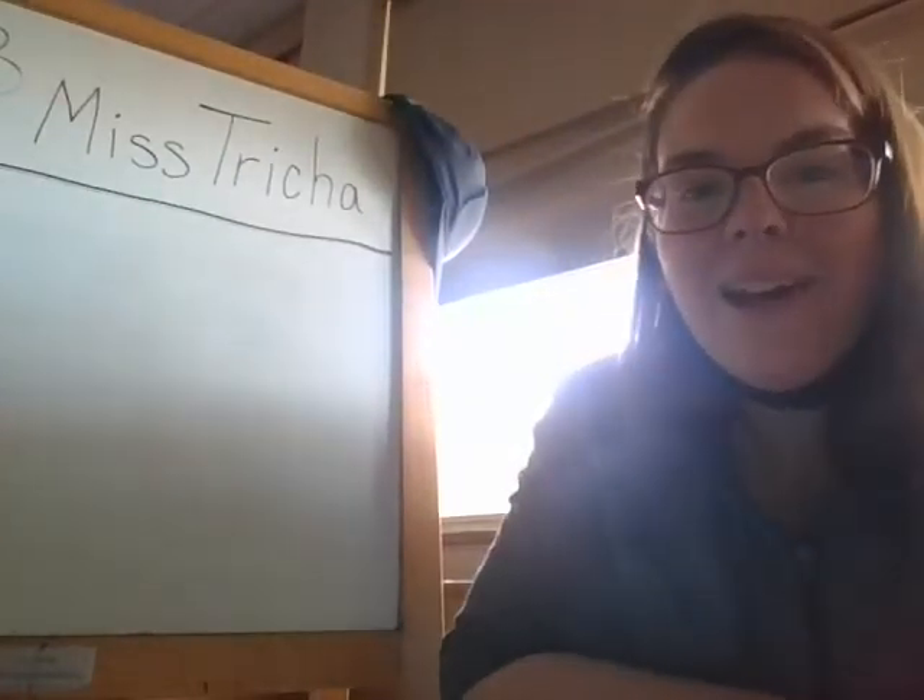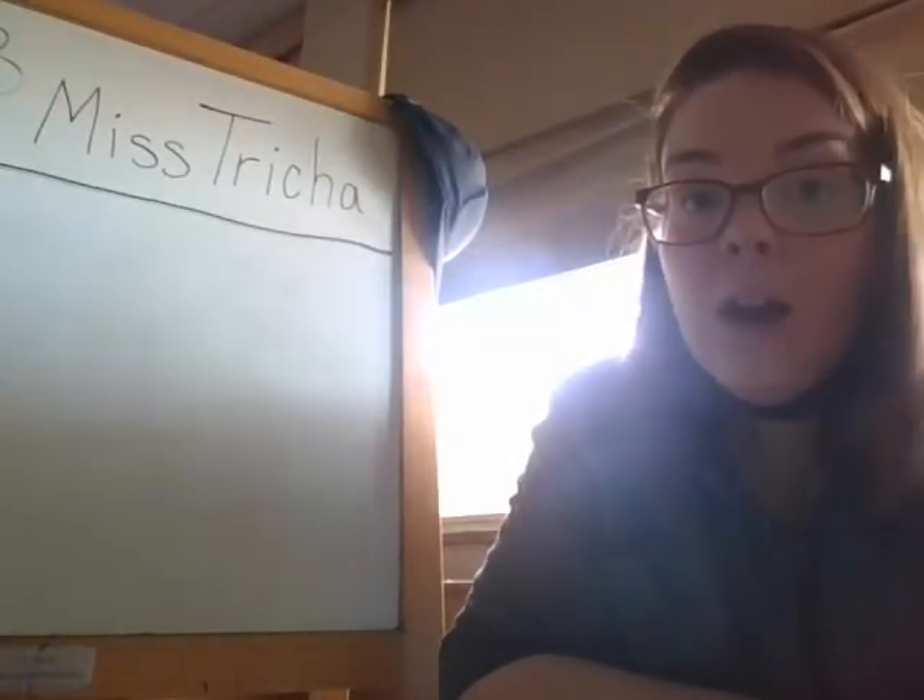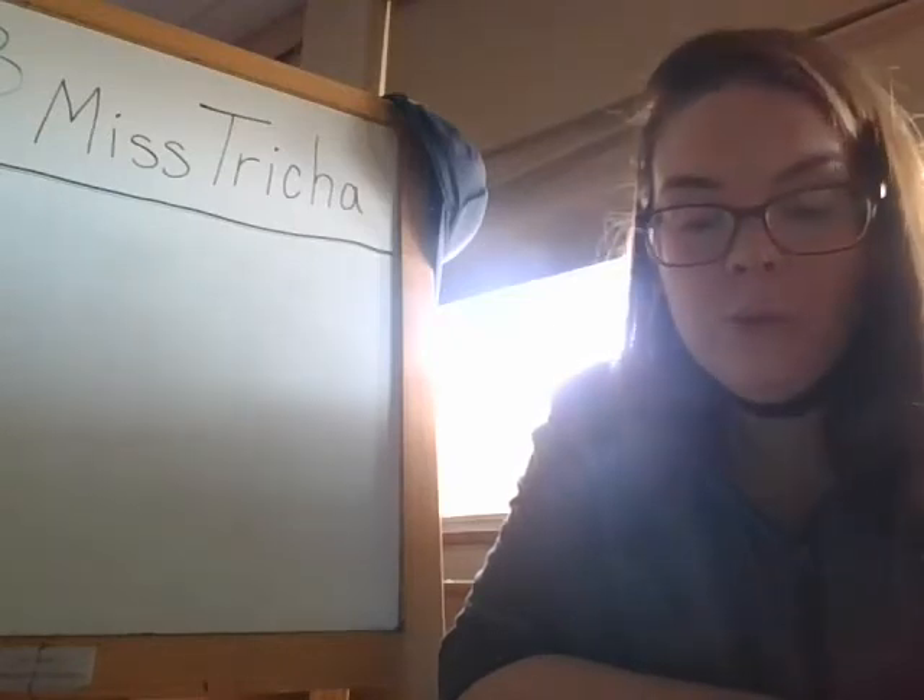Hi, boys and girls. Welcome back. I wanted to do one more project with you this week.